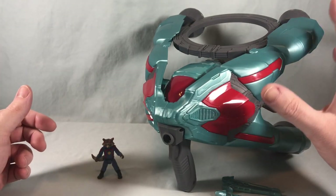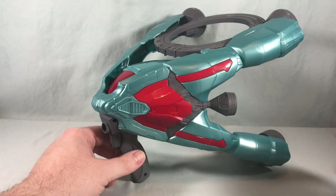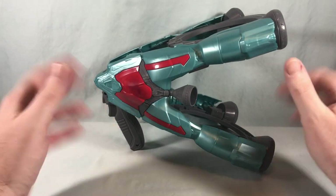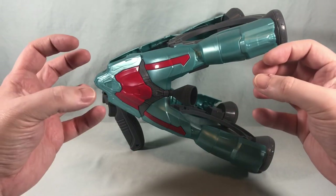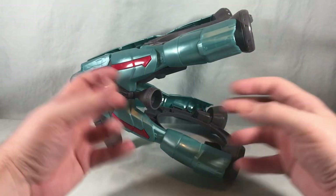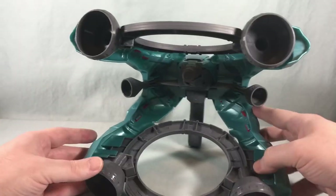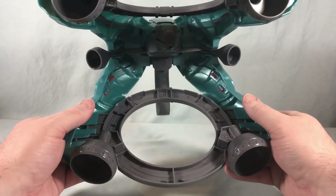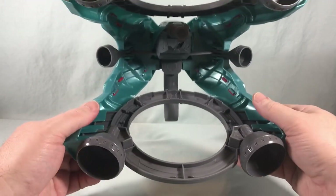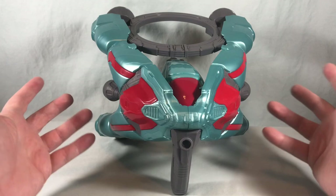Here is everything you get in the box. There is a lot of assembly you have to do for the ship. I'm going to move Rocket and the three missiles off to the side for the moment. One nice thing is that for storage purposes, if you needed to take it back apart, I don't think that would be too difficult — nothing really snaps in. It holds together securely, and I don't have a problem with it coming apart. But it would be simple enough to pull everything apart for storage. It's large, and from the back it's very hollow.